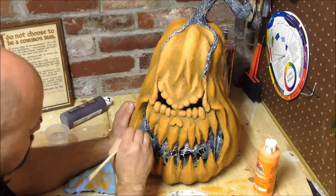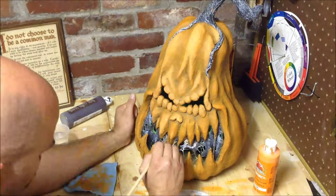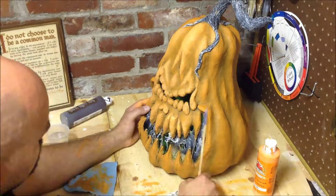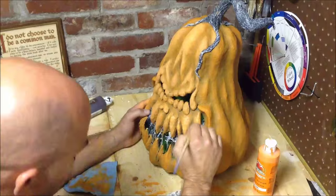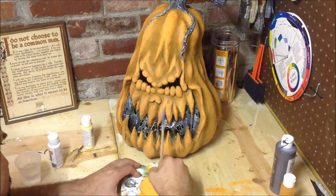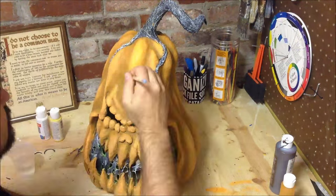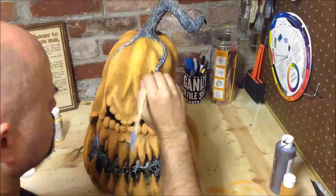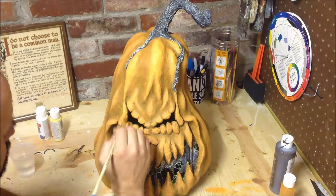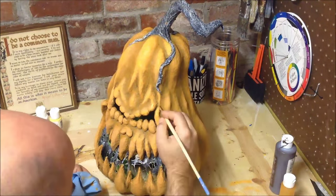Now that we're getting into these lighter colors, you can really start seeing the detail pulling out of this pumpkin and creating some great depth in the paint job. Our next layer here — we're going to start adding yellow to the paint, lighten it up even more, add a little more water, and hit it again. Remember as we go, you're going to hit smaller and smaller sections of each one of these raised areas.